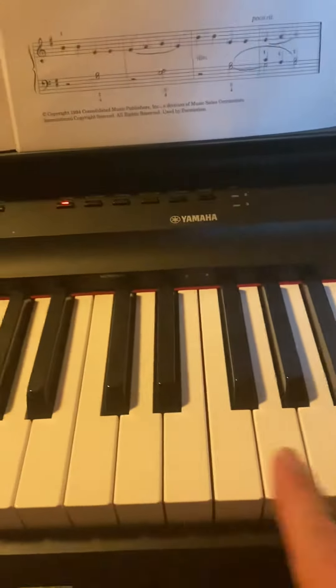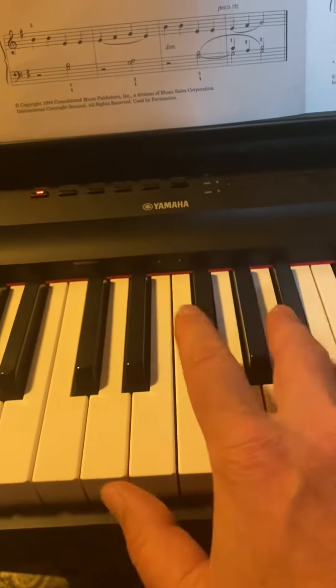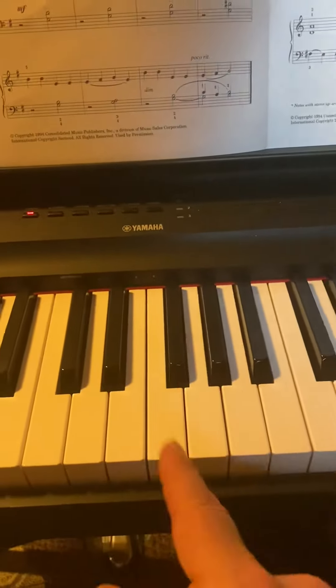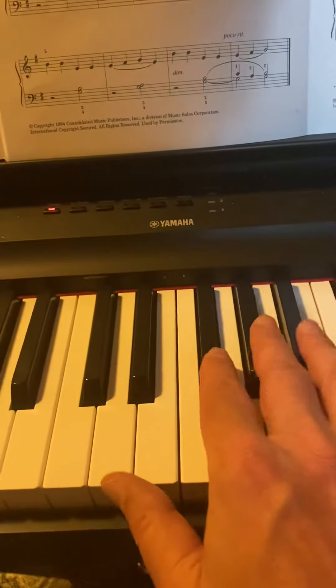Seven — the number of days in a week. Are you with me so far? The C major scale is at 12 o'clock on the circle of fifths, and G-flat is down at 6 o'clock.